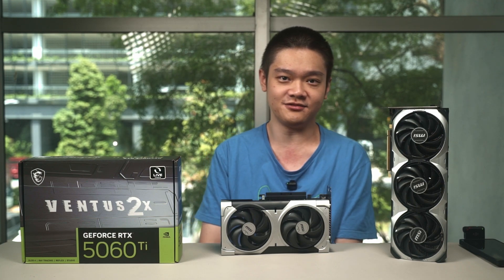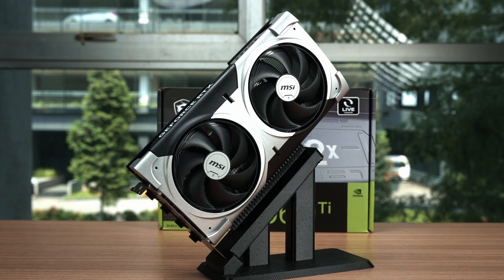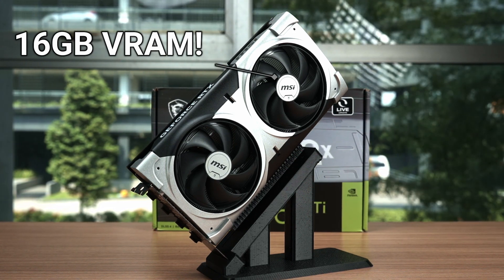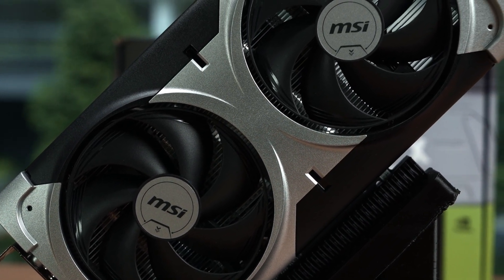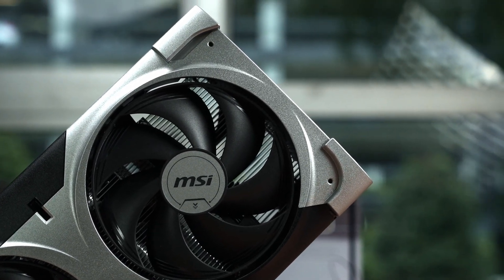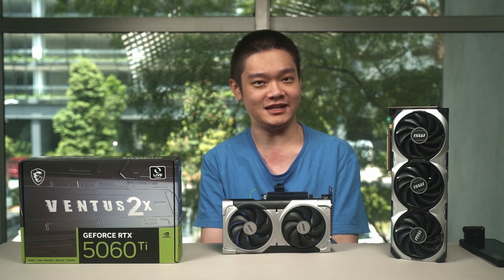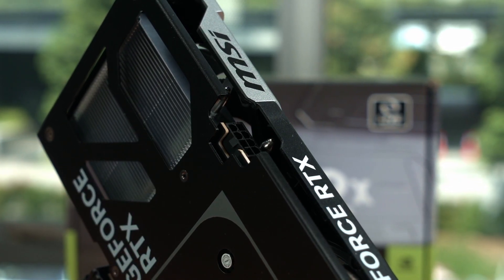Since there is no Founders Edition from Nvidia for the 5060 Ti, we are doing the review for the MSI RTX 5060 Ti 16G Ventus 2X Plus instead. Surprisingly, it does have 16GB of VRAM. This card carries a familiar aesthetic from the Ventus series with a 2-fan design, compact enough to fit in most ATX and MATX builds. It is rated for a TDP of up to 180W and uses only a single 8-pin PCIe power connector.